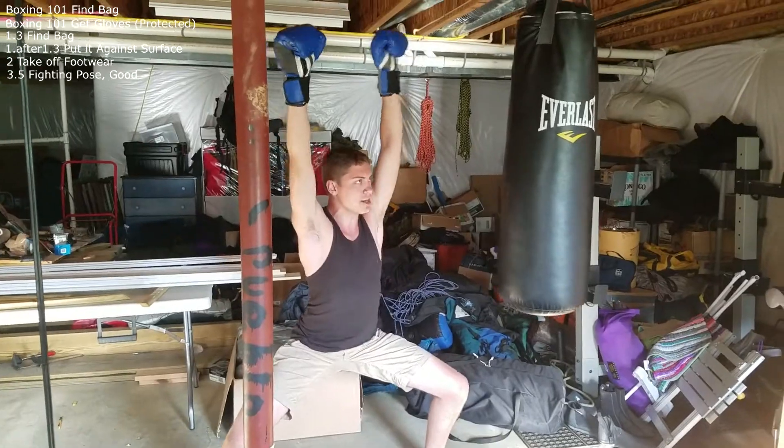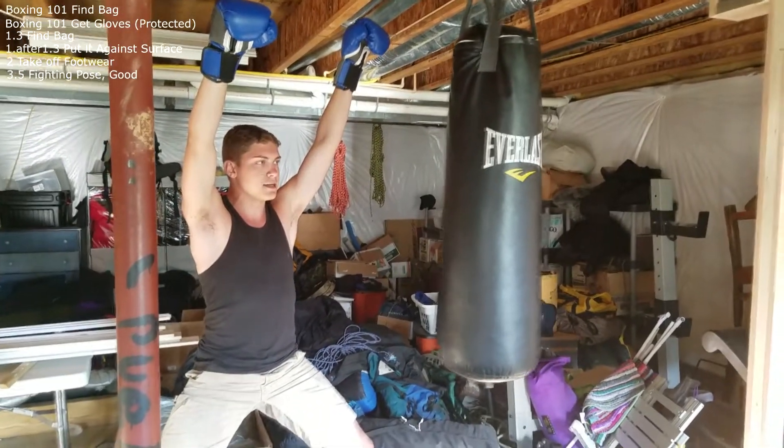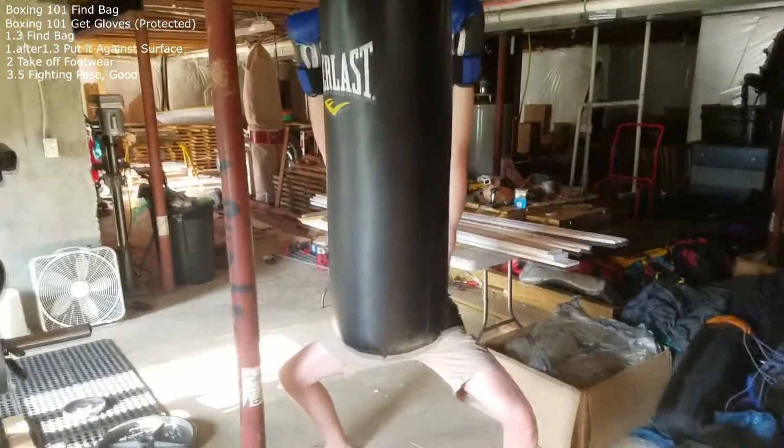Step 2 is to engage the target. The bag will move — it'll swing at you, which is mildly intimidating. Now you want to swing on this motherfucker.